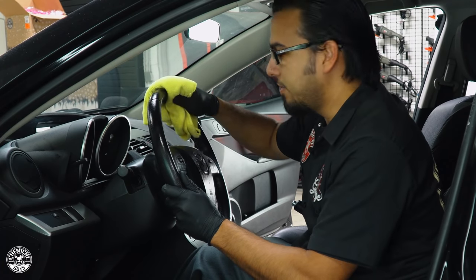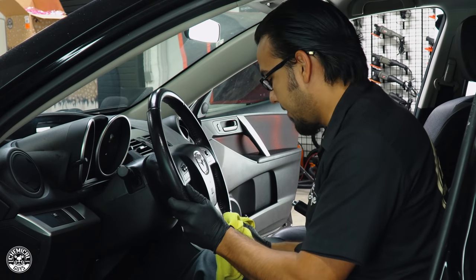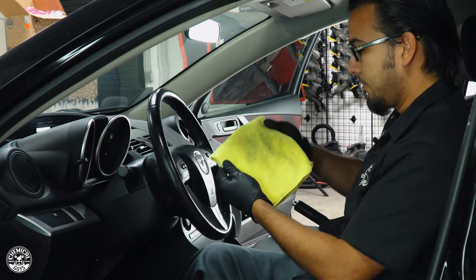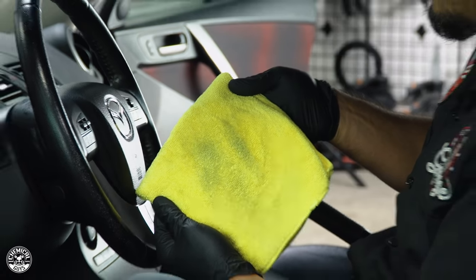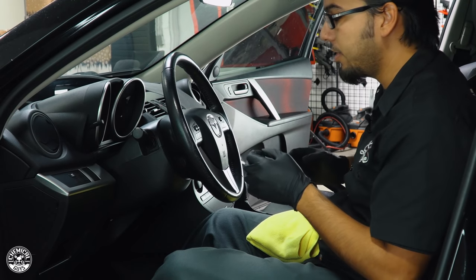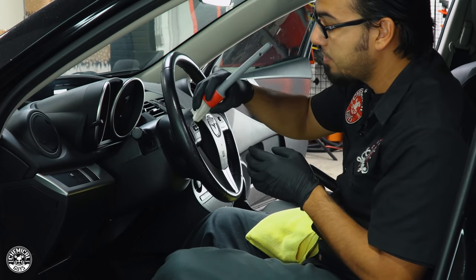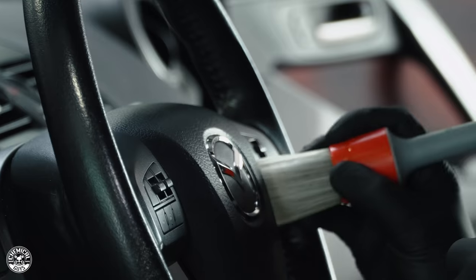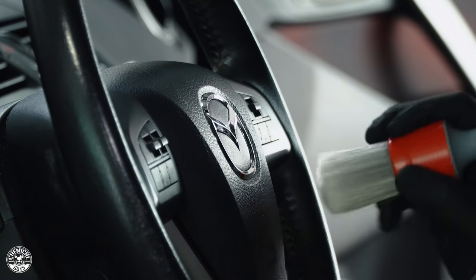You've got hand grease, suntan lotion, cigarette hands — all those body oils on the steering wheel — and you can see them just coming off on the towel. The towel and InnerClean alone are taking off a lot of the dust and ash, but there are also hard-to-reach areas, which is why I'm using one of the All-In-The-Details brushes. It's a very soft bristle that gets in between crevices like the switches and tight cracks where a towel won't fit, without over-saturating the surface. You can vacuum it up later or simply wipe it off.